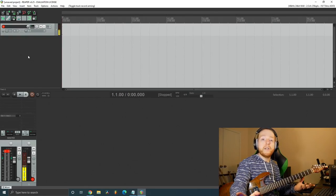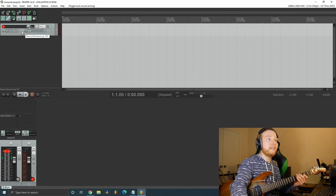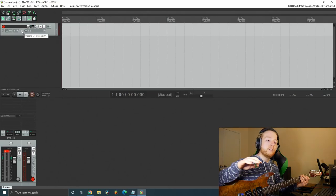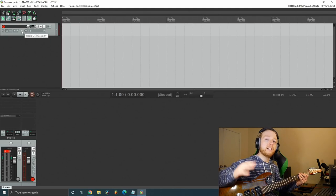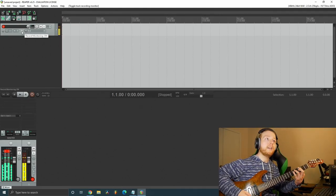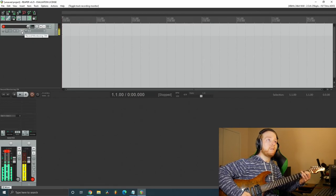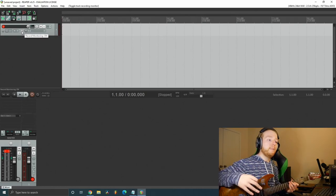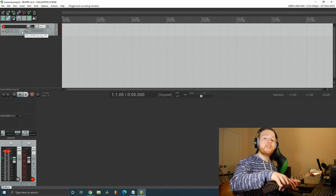If you're not hearing your guitar for whatever reason, go up to the little speaker icon and click it once to turn on record monitoring. That will bring the signal of what the track is hearing out into your headphones. Note that if you're running through an ASIO driver into your audio interface, a capture card won't be able to pick up the sound of your guitar.